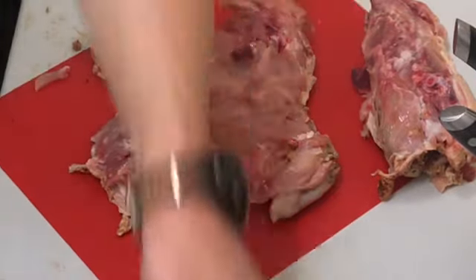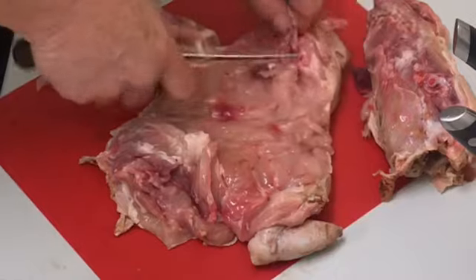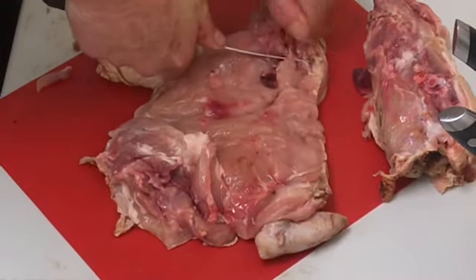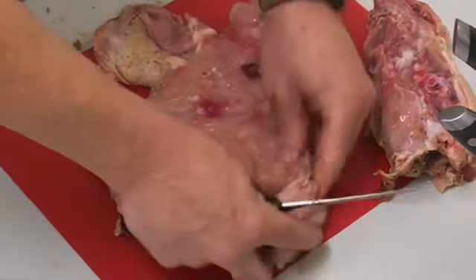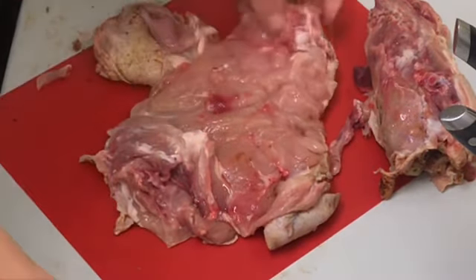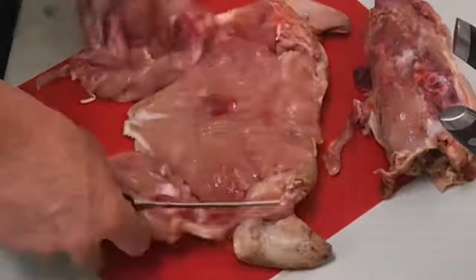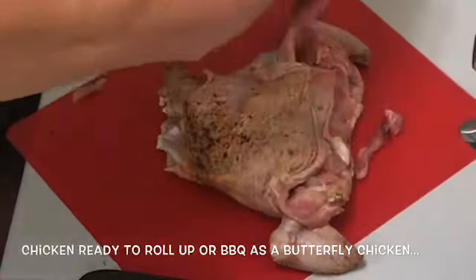Drumstick — just peel them out. You can take the spare rib out. There you go — nice and flat. Leave the wing. Put a stuffing in there, one I prepared earlier.